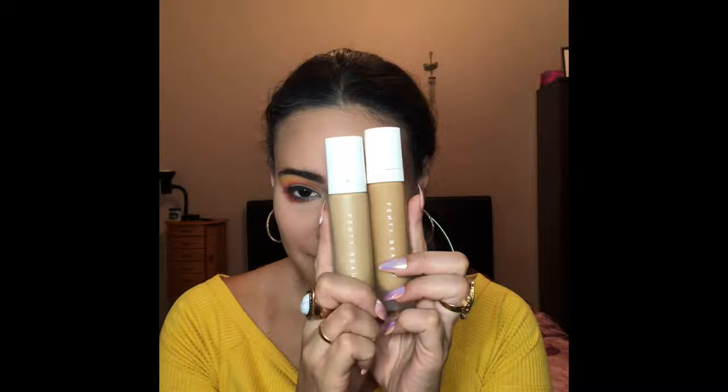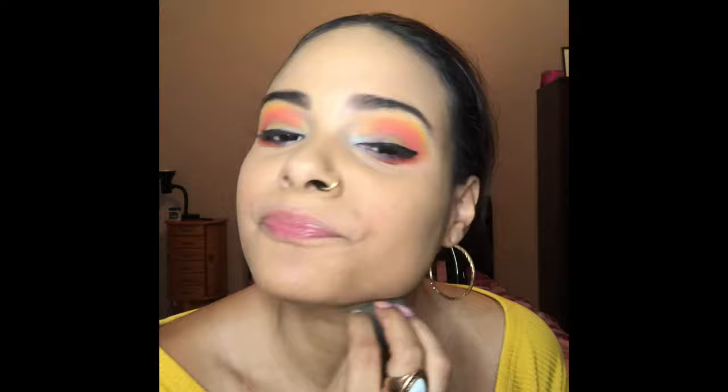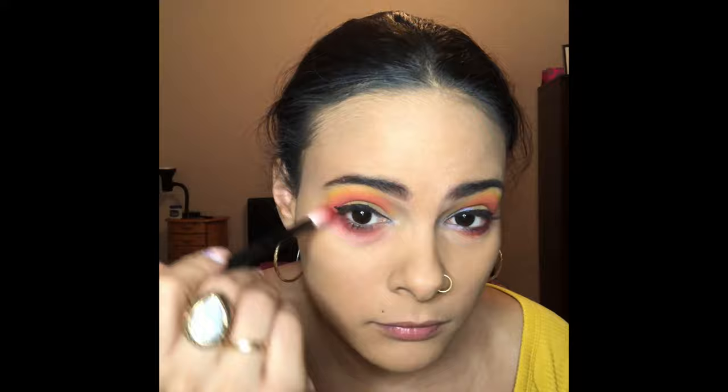Next I'm going to go with the foundation by Fenty Beauty. I have two different tones because my skin tone is all over the place. I'm using that same brush I used for the pink shade to blend the color onto my lower lash line.